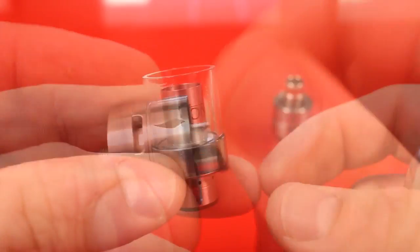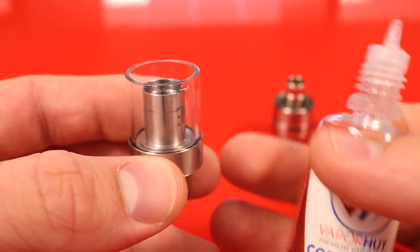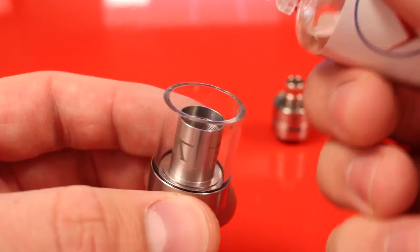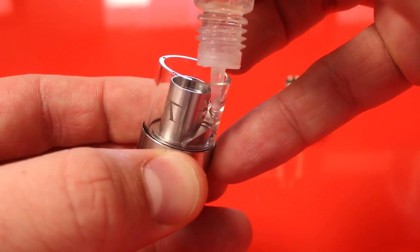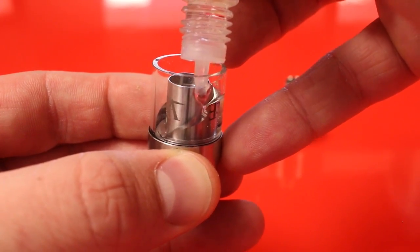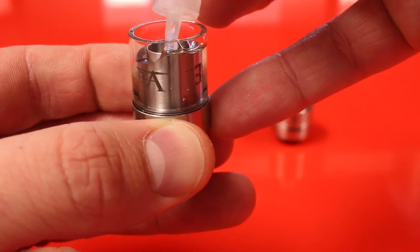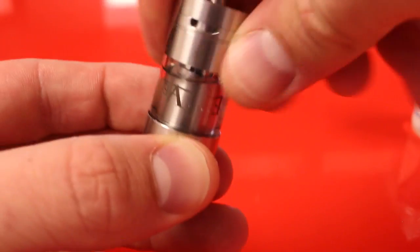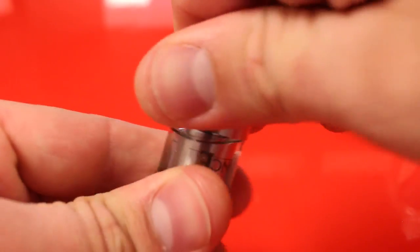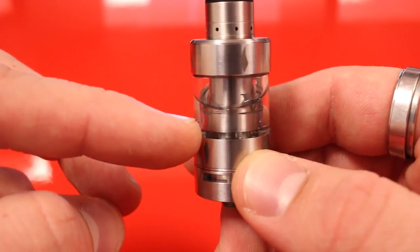Pop the atomizer back into the base and fill it just like a normal tank. With the top of the tank upside down, take some juice — I'm going to be using Vapor Hut Cotton Candy — and just squeeze it down the side. This tank holds four milliliters of e-liquid. Fill it all the way to the top, screw on the base with the atomizer, then let it sit for a couple minutes so the atomizer gets nice and saturated.